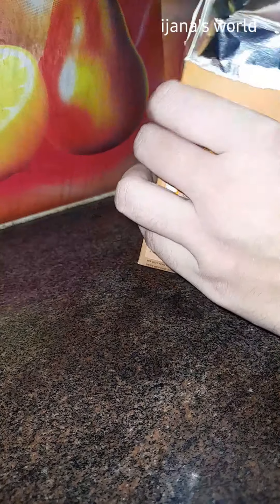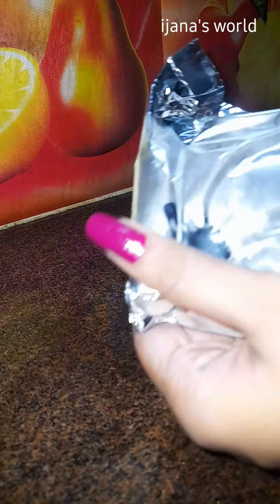Hello friends, welcome to the channel. I am using ice cream mix — it has a chocolate flavor. You can use any flavor of ice cream.